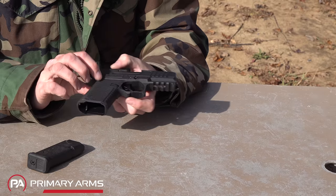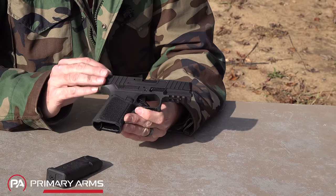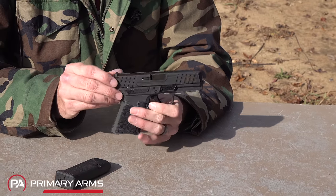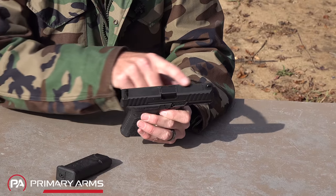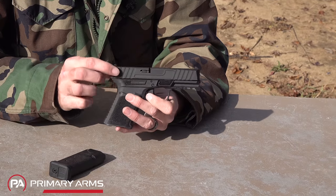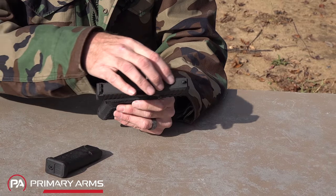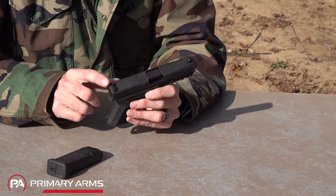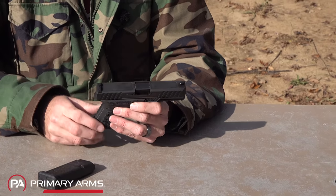As we come up to the slide, it's a stainless steel slide with a DLC finish. It's cut for Glock-type sights, so any Glock sight will fit the Kiger 9C. There are different serrations on the slide and lightning cuts in the stainless steel. On top, every right edge is beveled so there are no sharp edges.